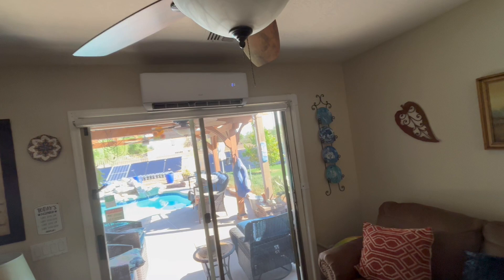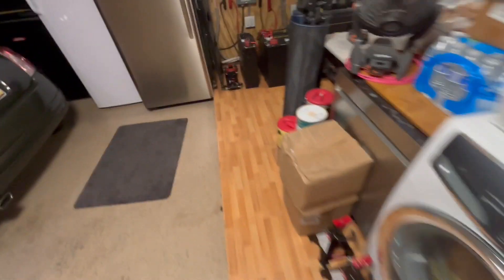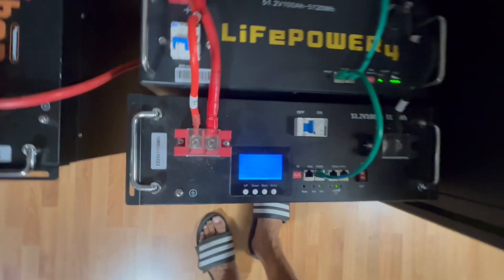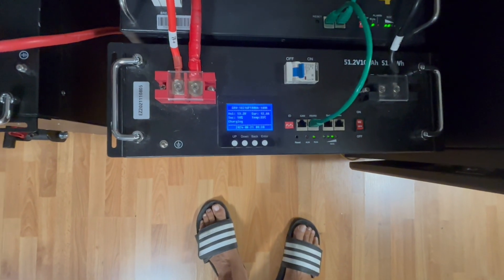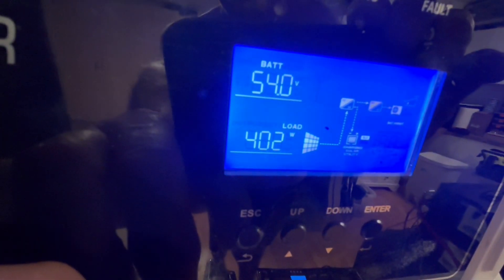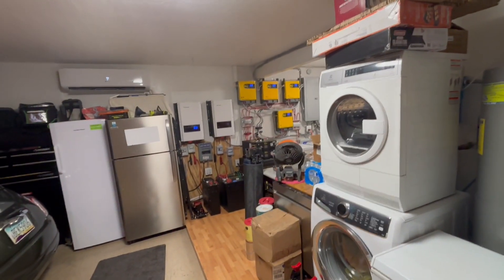I can start running these mini splits early in the morning, especially with the lithium iron phosphate batteries — start it up and start running because we're only going to be using like four or five amps. We can use these lithium iron phosphate battery banks and be able to start running before we even produce any solar. We're still right around 400 watts, and this is 600 square feet — a three car tandem garage — and it feels nice and cool. I've been running this for about an hour.